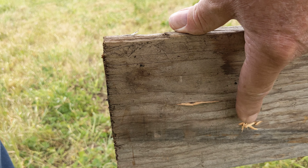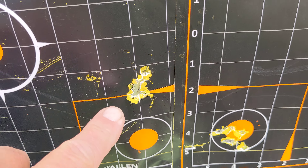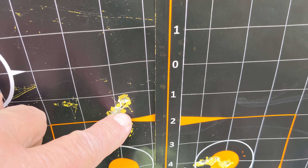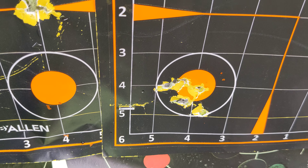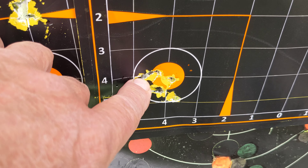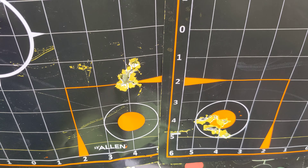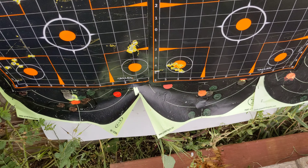The Gamo appears to have a little more power than this Hatsan. Looking at the 5-shot groups at 25 yards: the Hatsan group on the left is about seven-eighths of an inch. The Gamo group is about one and a quarter inches, maybe just over one inch. The Hatsan did group better. This was with JSBs in the Hatsan and H&N Terminators in the Gamo. Both are close enough — I'm happy with that.